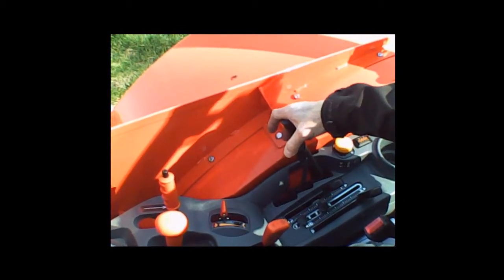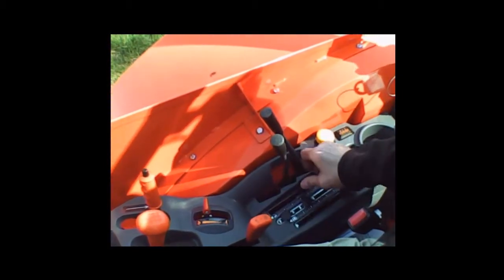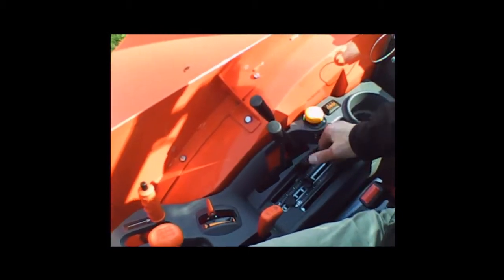Then we have the hydraulic remote valves — this tractor has two. This is your three-point hitch control with position control here. This is the draft control — I would run it back unless you're using a draft implement.